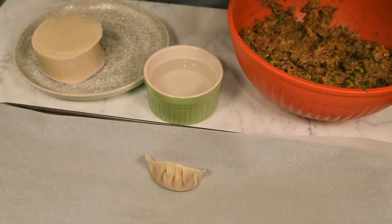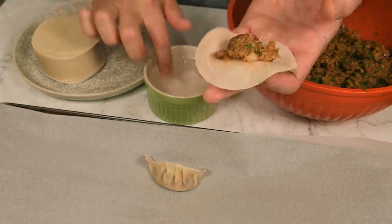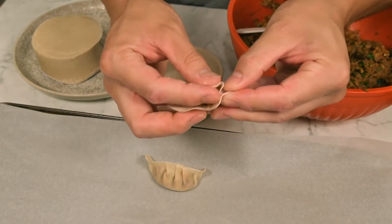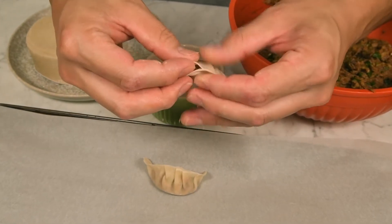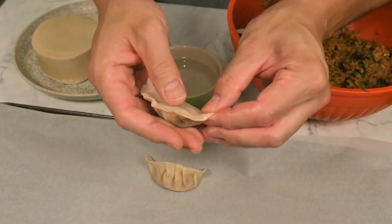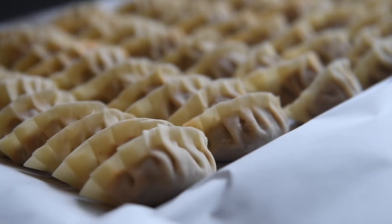Let's make some gyoza. Place about a half tablespoon worth of filling into the center of a wrapper. Lightly wet the edges with water using your finger. Starting at one end, fold the dumpling into a crescent. Firmly press together the edges while adding in pleats on one side every centimeter or so — aim for 6 to 7 pleats per gyoza. Be sure to remove excess air from the dumpling before completely sealing it. Lightly press the dumpling's flat side and continue to shape it into a crescent.